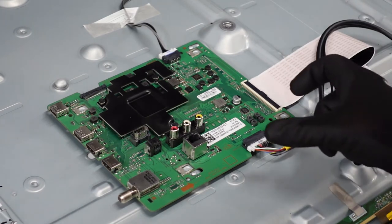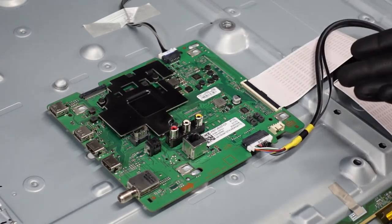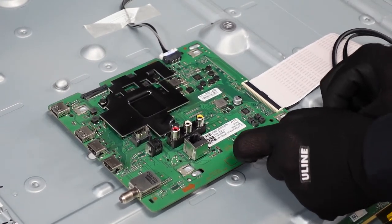Moving on to this connector here, we're just going to pinch it on the sides and shimmy it towards you. These usually give you a little bit of grief — this one probably will as well. You might need to use both hands. Either way, just be very gentle with it. Just pinch it on the sides and kind of rock it back and forth.